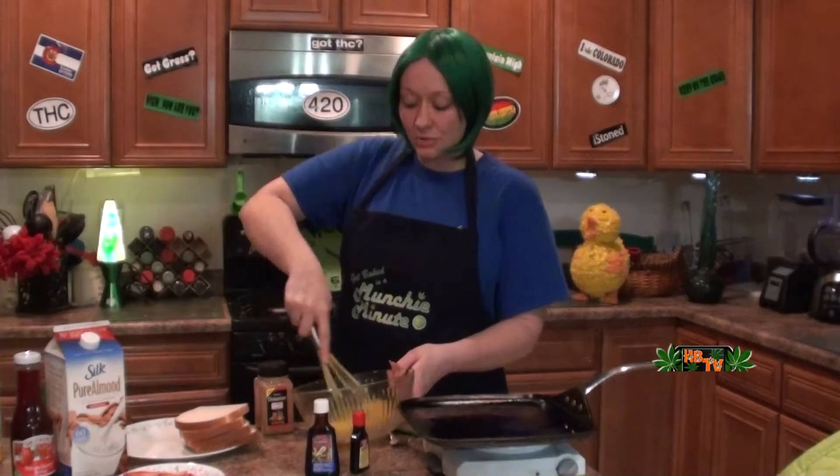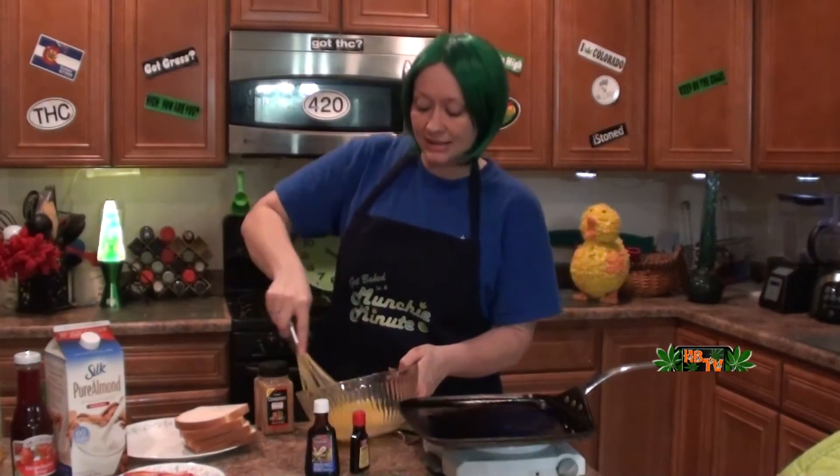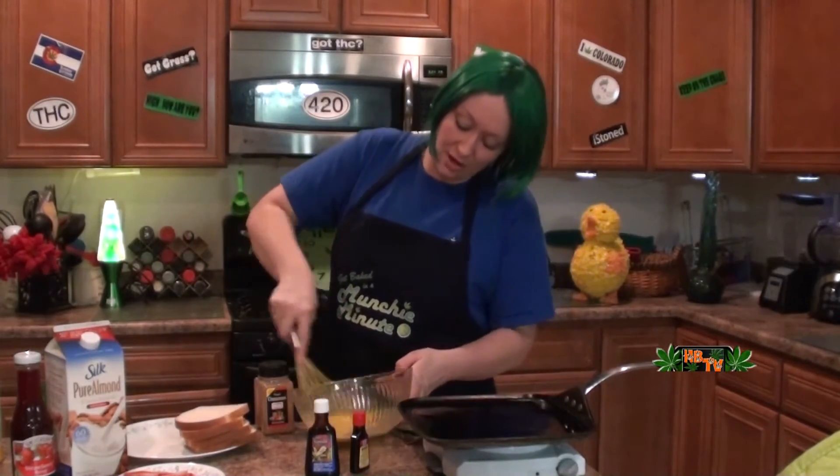This recipe is very vegan friendly — not with the eggs right here, but you can get imitation eggs. And we're using almond milk, so vegan French toast! Good to know for all you vegans out there.